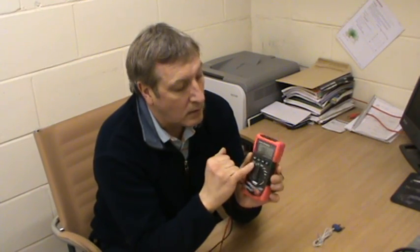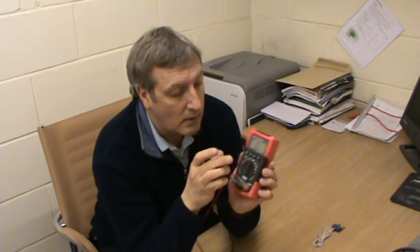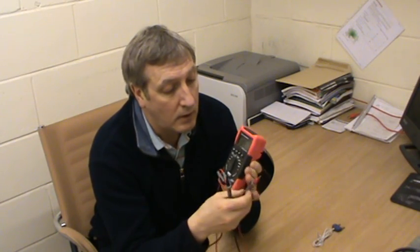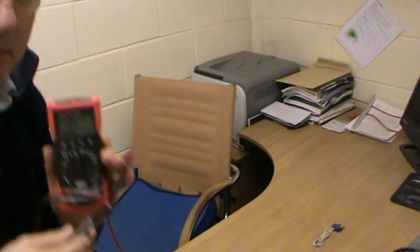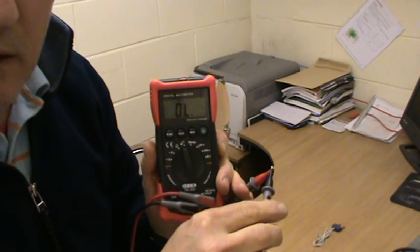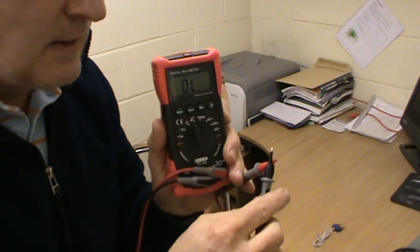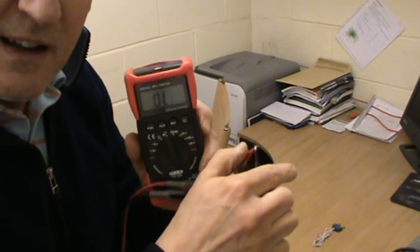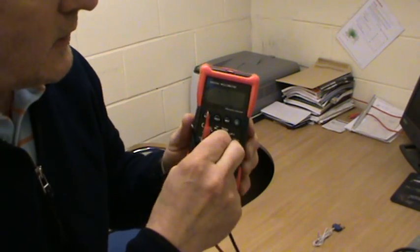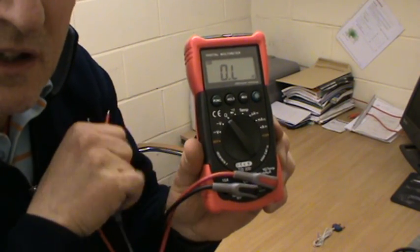The buzzer gives you a continuity reading. For the buzzer function you have to press the function key. As you can see, we've got an open circuit reading there. For reading resistance, you've got an ohm setting — you can see that just there.